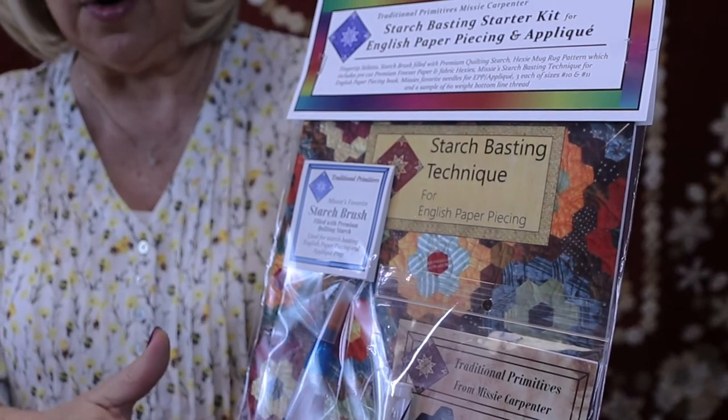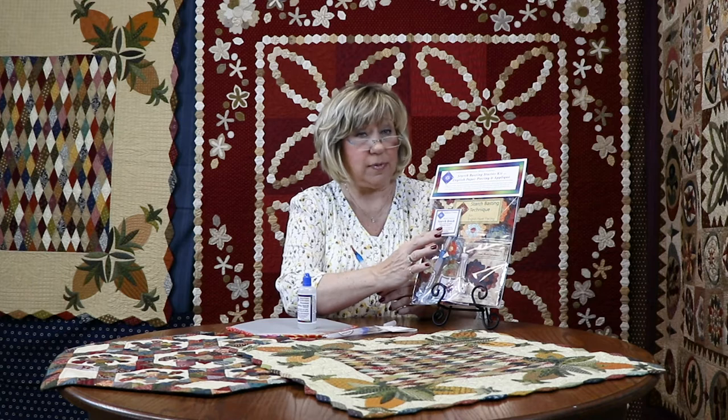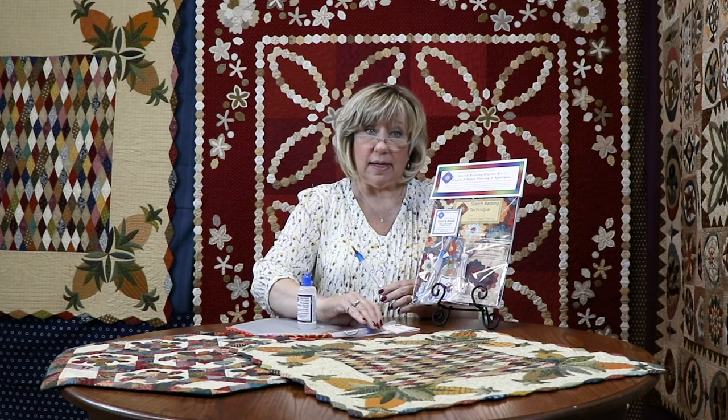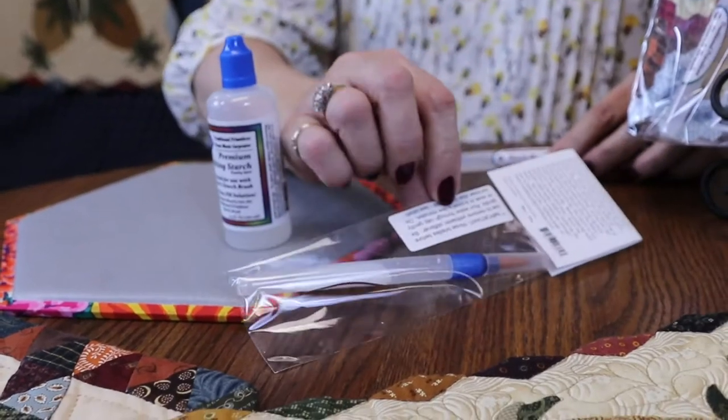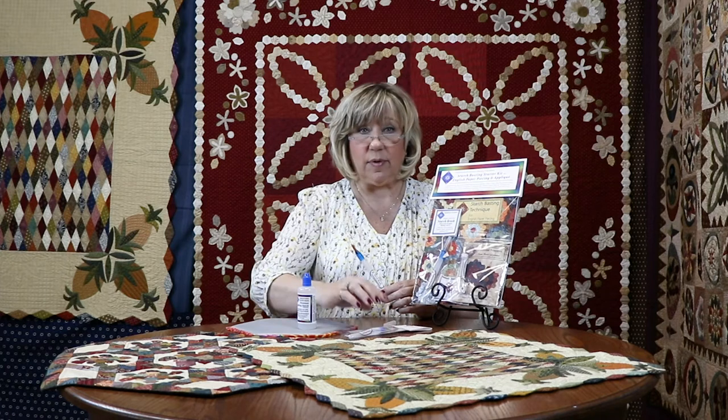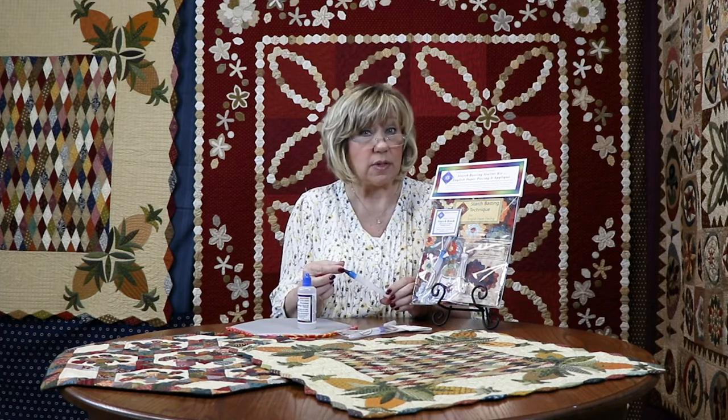If you buy it in the Starter Kit it is already filled, so you're just going to need to pull off the foil seal and it's ready to go. If you purchase it empty and alone, please read the instructions on the back as well as this little sticker here. The company that produces these for me puts a stiffening agent into the bristles and we need you to rinse those off.